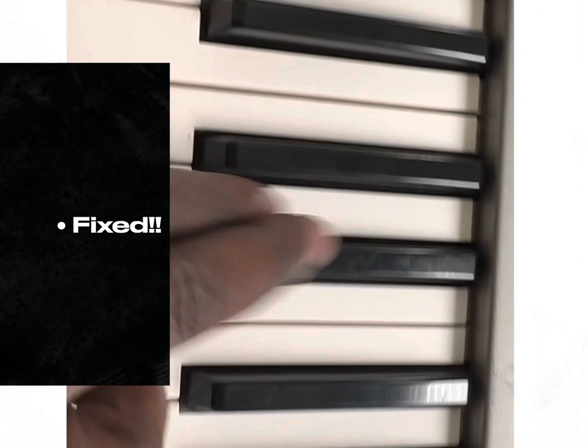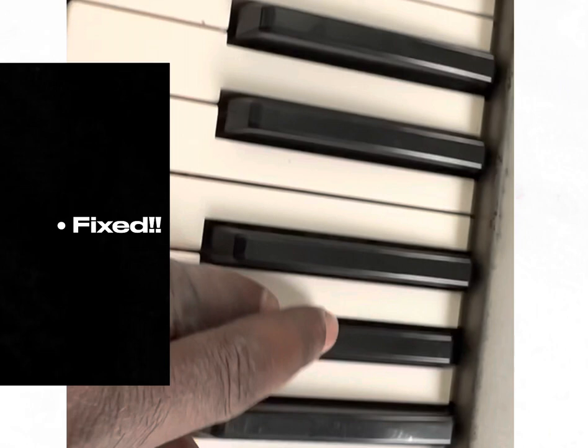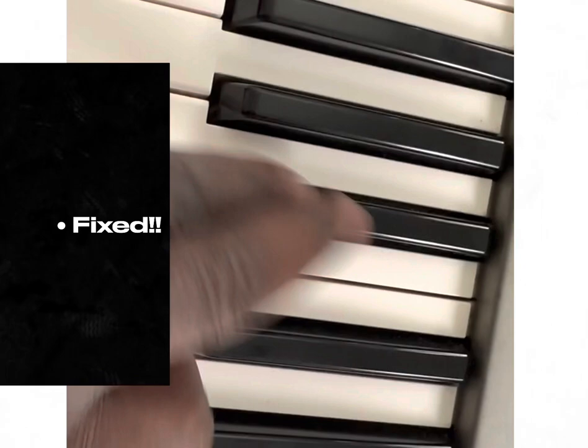Here are the finished results. I think it was that key right there that was broken, and there were a few other keys that were cracked that I saw. Most of the flat keys, you'll have those issues with. But the job is done.